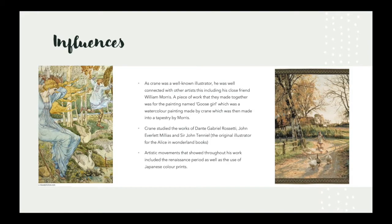Crane was heavily influenced, especially by artist William Morris. They were known to collaborate on a piece of work named Goose Girl, which was a watercolour painting made by Crane, then turned into a tapestry by Morris.